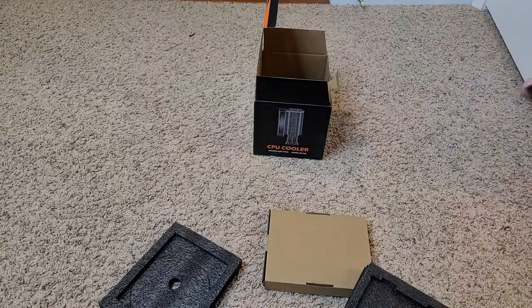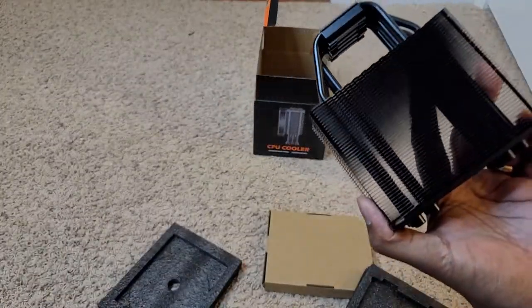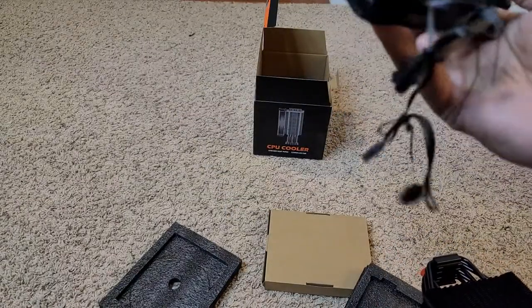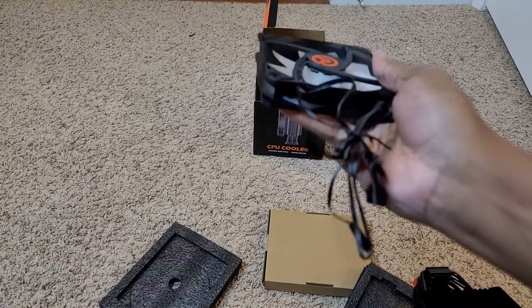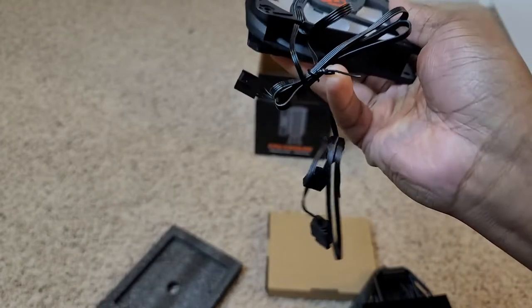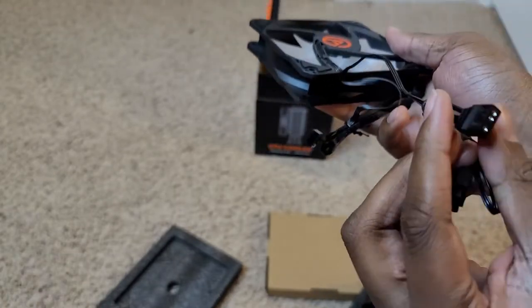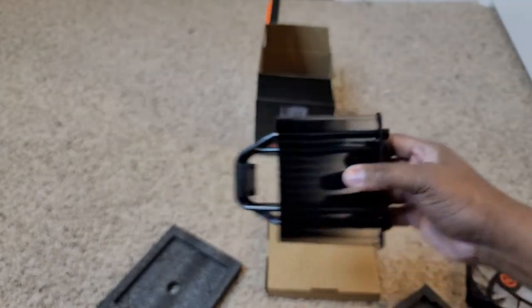Either side — I think the fan can go on either side. The fan seems pretty good, 120 millimeter. You've got two — you got an adapter where you can do multiples. You can do the tube — let me focus in on that — you can do two multiples I guess, and something with RGB.